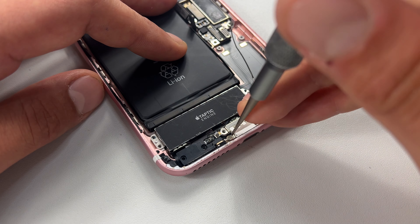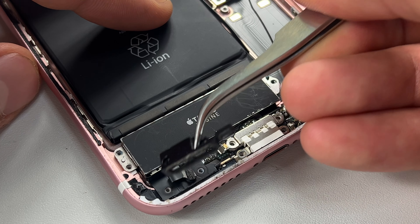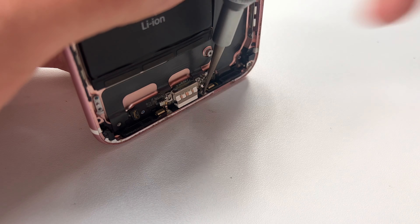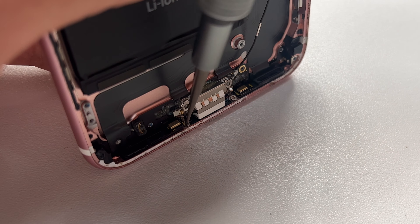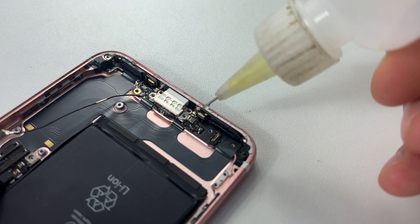Once all the screws are out of this bottom end, use tweezers to remove the plastic cover in the bottom left and underneath that you will find the connector for the Taptic engine. Use the pick to release it, then take away the Taptic engine itself. For the final two screws, you will need to stand the phone up where you will see two crosshead screws either side of the port. Remove those final two so that we can remove the faulty charge port.